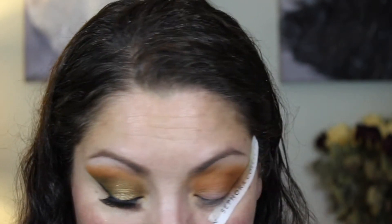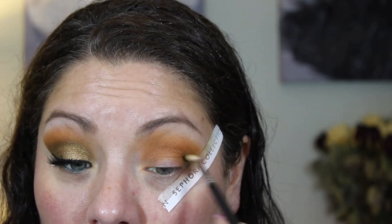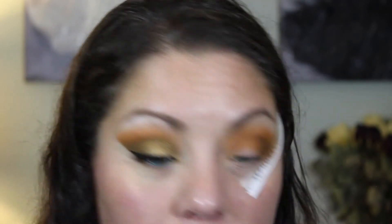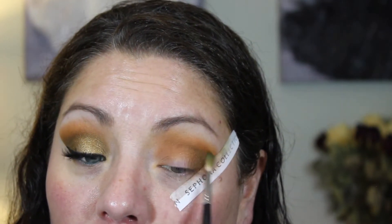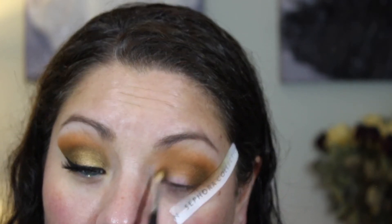Once that's set, take a small Morphe brush — the M562. It's a really nice brush for getting into small areas of the eye. We're going into this olive green color, kind of a navy green, from the palette, and start working that on the outer V and slightly into the crease. Don't be afraid of this color — pack it on there. You can use a packing motion or sweep it back and forth, but you want that color super saturated in the outer V, then bring it slightly into the inner corner.